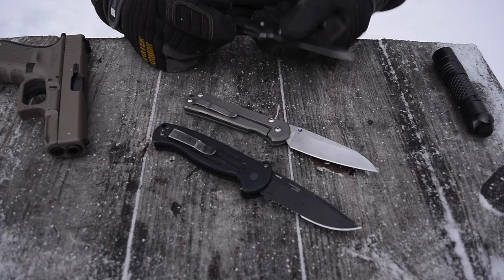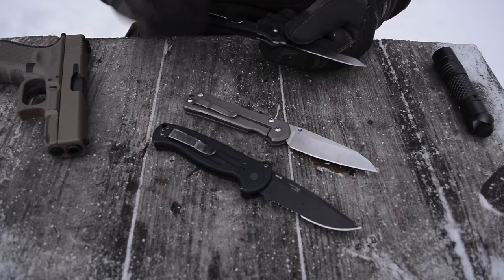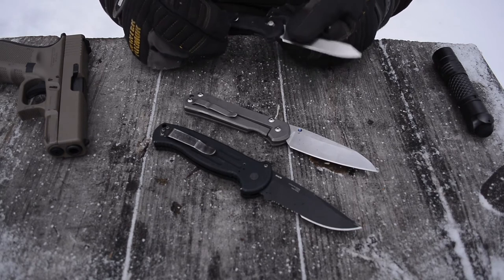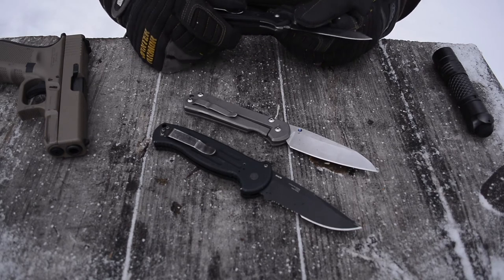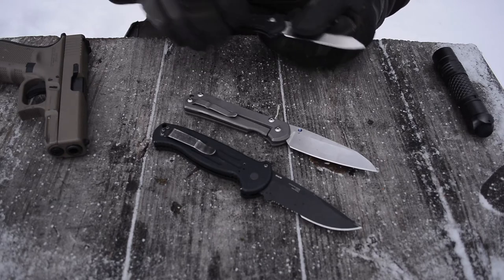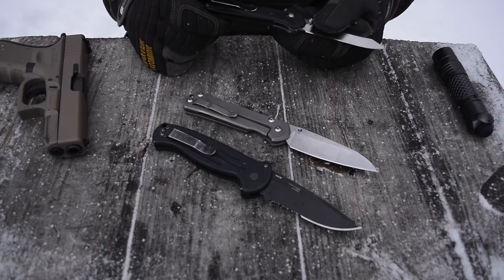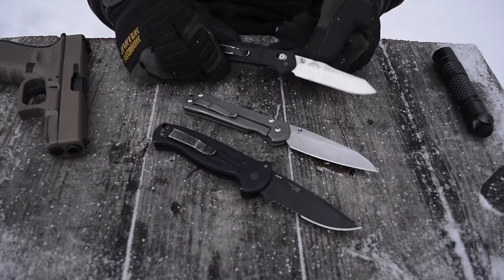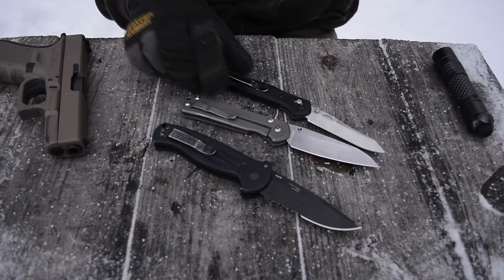This knife comes in at a really awesome 2.65 ounces. That's not too bad because it has a 3.4 inch blade and a 4.4 inch handle. So for being around a 7.8 inch overall package when opened, the overall weight is really good.